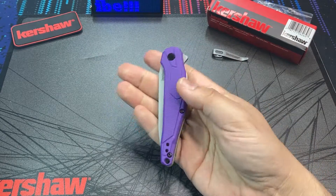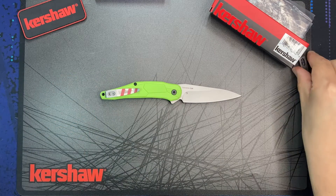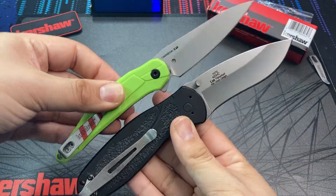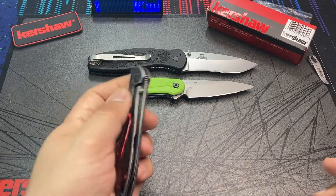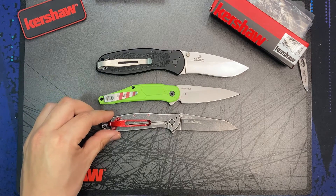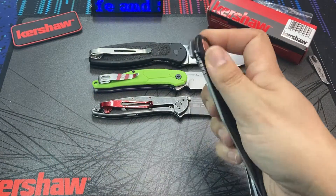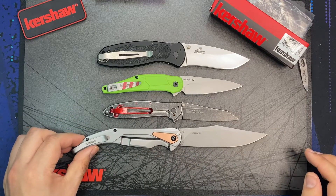Before we're done, let's do a few quick size comparisons to give you an idea of the size of the Lightyear. We will use an all-Kershaw lineup today. We can start with a quick side by side with the Kershaw Blur, one of my standbys. On the slightly smaller end, we also have the Kershaw Leak — specifically the reverse tanto Leak. Moving towards the larger end of the Kershaw spectrum, let's look at last year's Kershaw Strata — the smaller non-XL version, although it's still a pretty big knife with about a four inch blade.